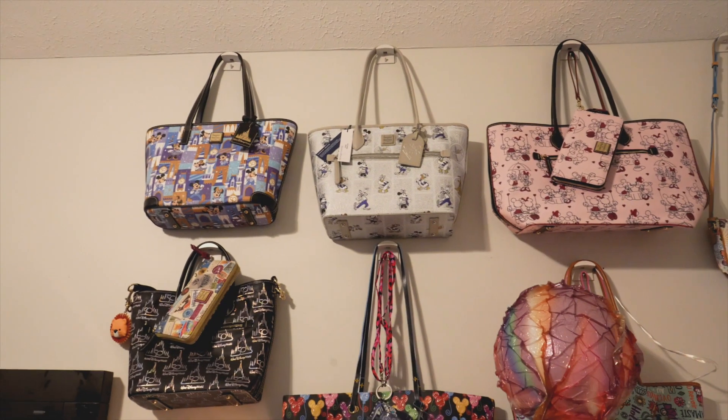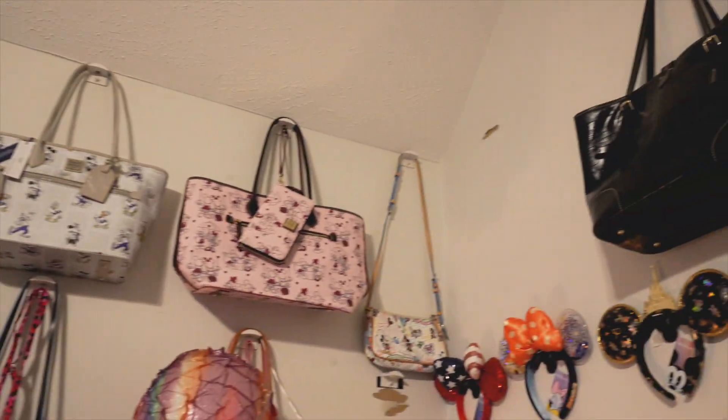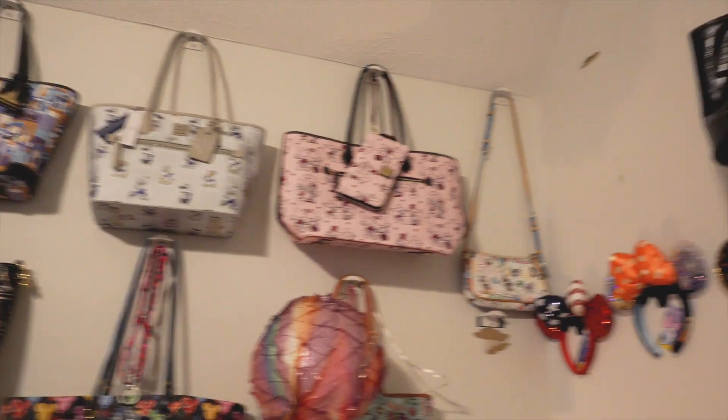This cute couple right here are going to put up shelves for these amazing Dooney and Bourke purses that Craig has bought me from all of our awesome Disney trips. We tried hanging them but our walls hate us and everything keeps falling off. So we're going to put up shelves and teach you guys how to do it — a little how-to.